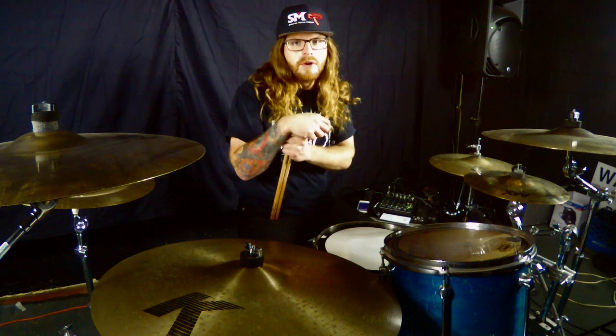So instead of playing 16th notes and 8th notes for slow and fast notes, we'll play 16th notes for slow notes and 32nd notes for fast notes. Here it is at 100 BPMs.